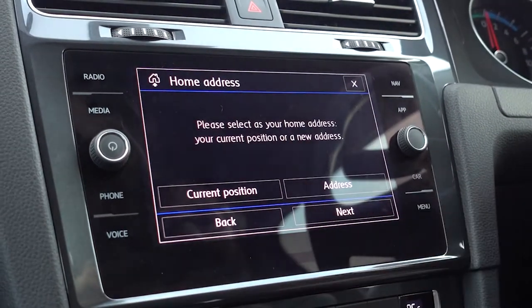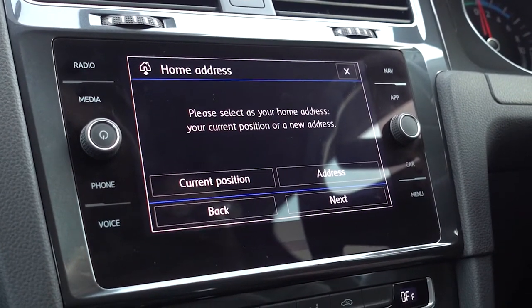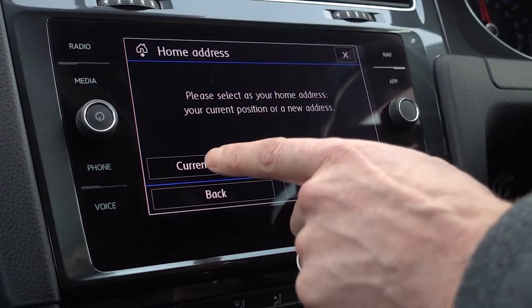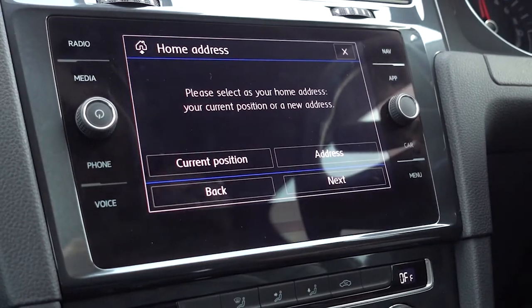Now the phone's all paired up, we can go on and set the home address for the sat nav. You can click in and put the actual address, or if you happen to be at home, just click current position and it will store it as your home address. Couldn't be simpler.